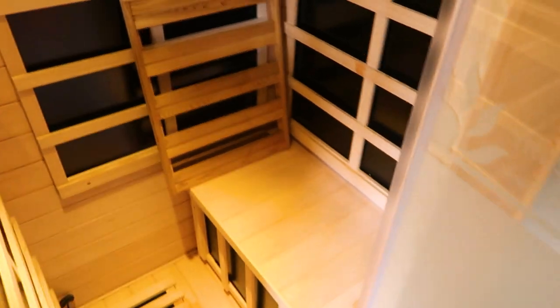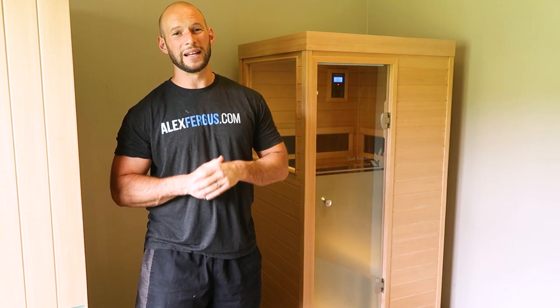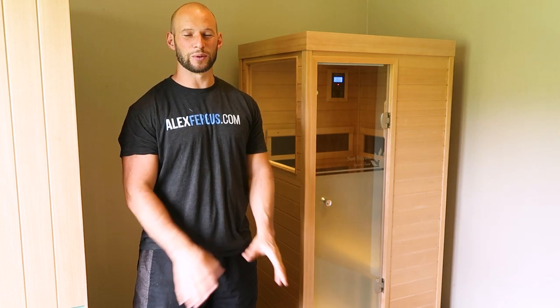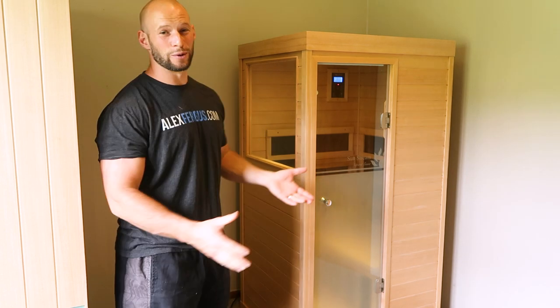After setting it up, it took me about 15 minutes to assemble. It was very easy — in fact the simplest assembly I've had with any sauna, and I've set up quite a few infrared saunas over the years. I did it all myself.